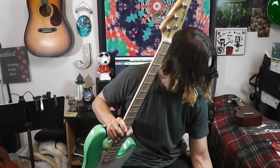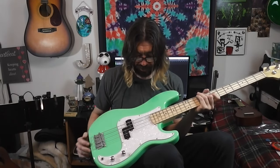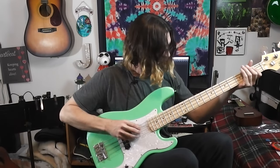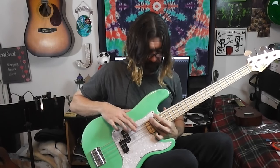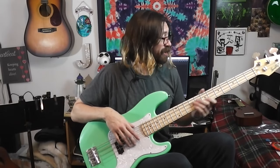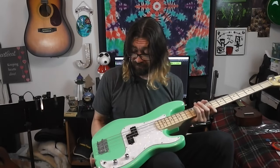First impressions: this is a P-bass with one of these white pearloid plastic pickguards. Looks good, oh man. There don't seem to be any dead frets or anything like that. The action is nice — maybe a little bit better than my Squier, which is pretty good. I'm going to be doing a full review on this in the near future; right now I'm just taking it out of the box and giving my first impressions.